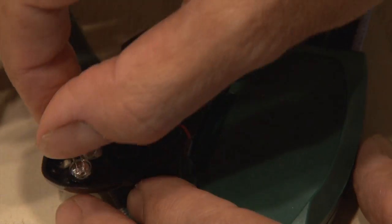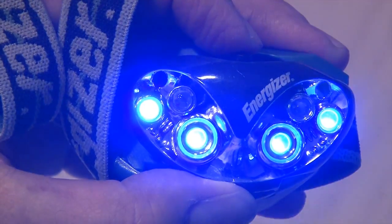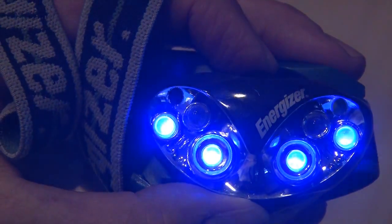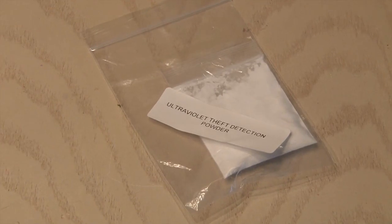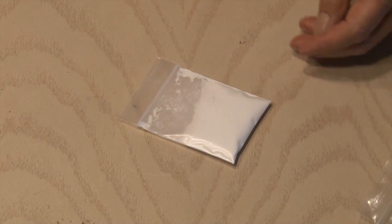Once the LEDs are soldered in place it's time to test it out, and they are bright. So now a couple of really cool uses for our new blacklight flashlight. I went online and it was easy to find some UV theft detection powder. I'd use this powder to find out who's been touching my stuff.